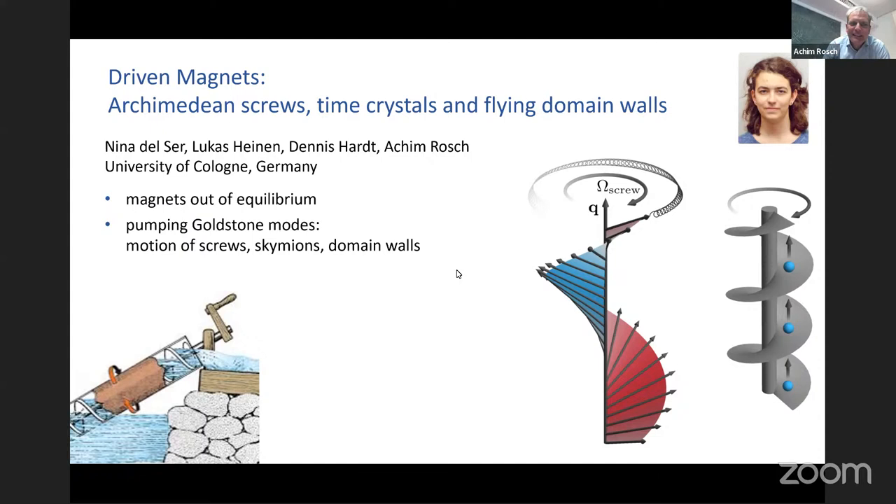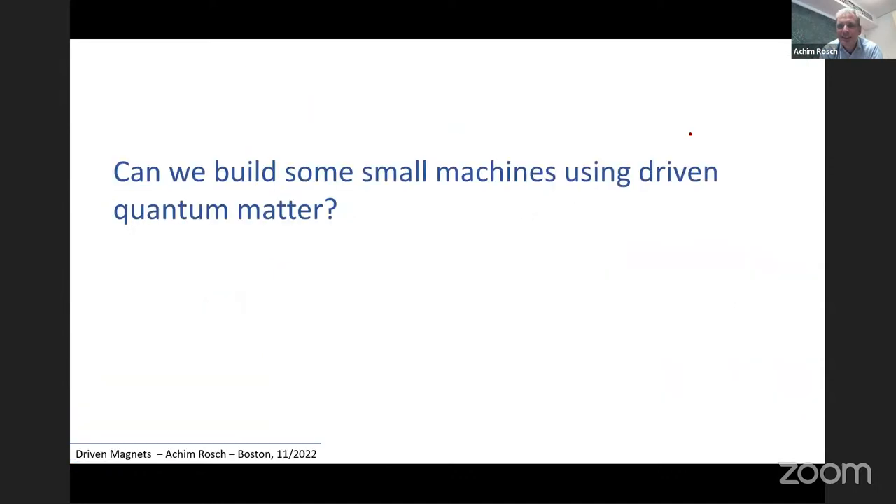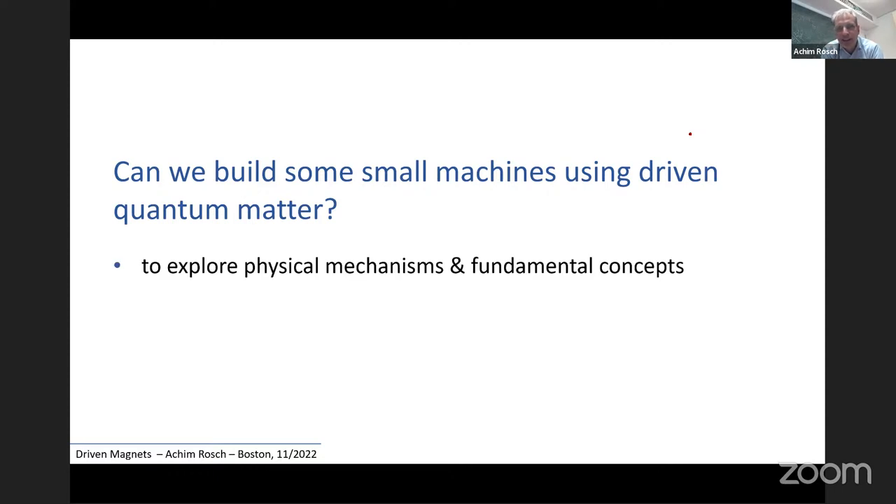The general idea will be that we consider pumping Goldstone modes and see what happens in various magnetic systems. The work I present has mainly been done by Nina, plus some contributions from other people in my group. Let me start with a general question: can we build small machines using quantum materials, and why do we want to know? My personal motivation is that maybe we can use these small machines to explore physical mechanisms and fundamental concepts.